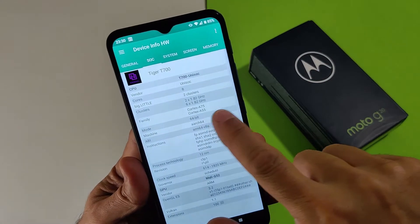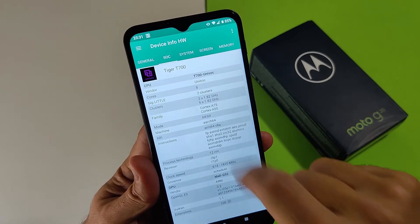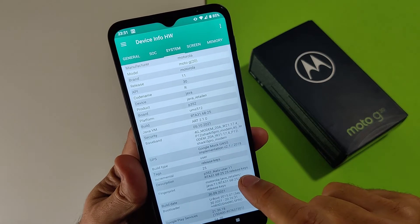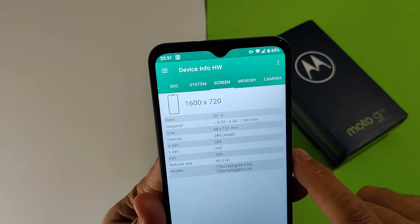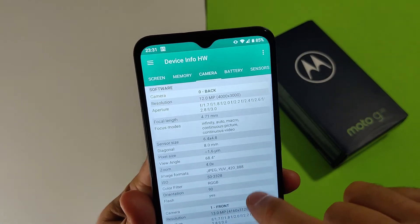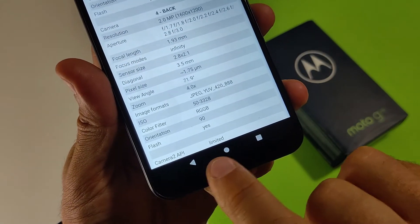Il Tiger T700 Unisoc ha 2 core a 1,82 GHz Cortex-A75 e 6 core a 1,82 GHz Cortex-A55. Android 11 è in versione 64 bit. Lo schermo ha una risoluzione di 1600x720, con 4 GB di RAM. Per quanto riguarda la fotocamera, abbiamo la 48 megapixel, ma le API purtroppo sono limitate.